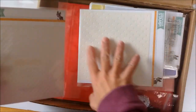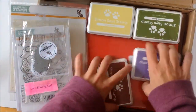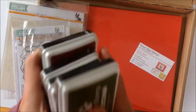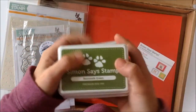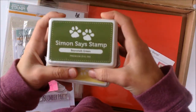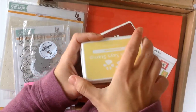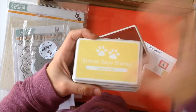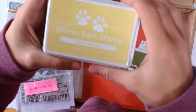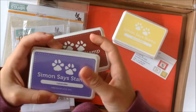So let's start with the goodies. There are four inks and that's more or less doubling my ink collection. So there's Beanstalk Green, Lemon Chiffon - and I love yellow, you know, if you've been watching my Project Life videos, you know I love yellow.